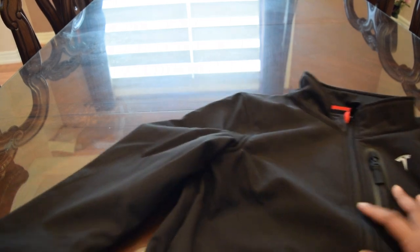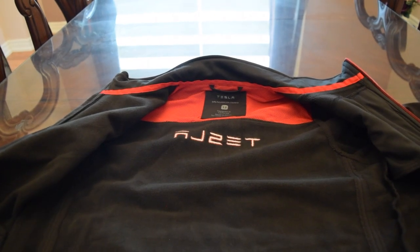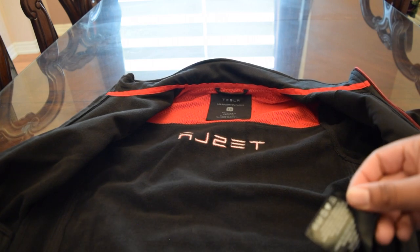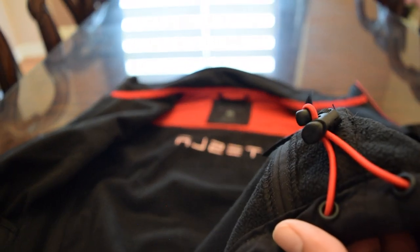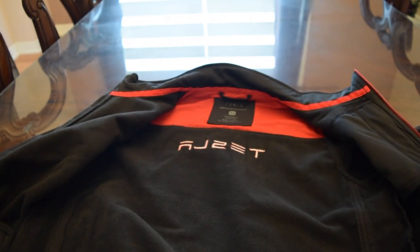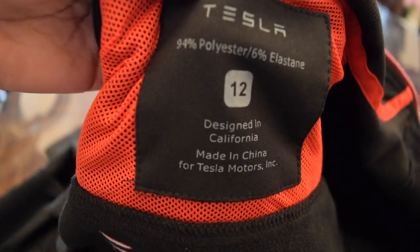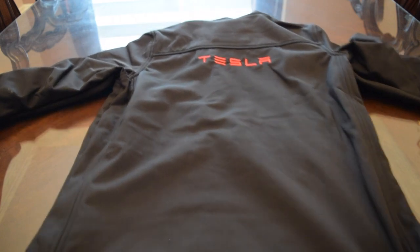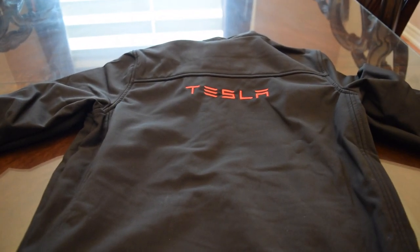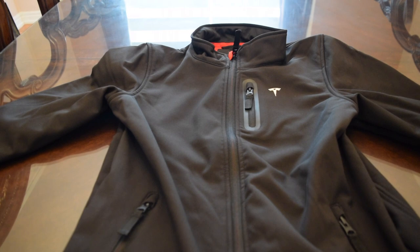Now let's look at the inside. It has a little tag here, and then it has an adjuster so that you can make it tighter or looser if you want. Over here it says the size, and it also says that it's made in China from Tesla Motors and designed in California. On the back it has Tesla wording in the color red. This jacket is very comfortable, looks very nice, and it's high quality.